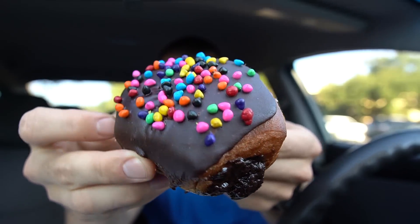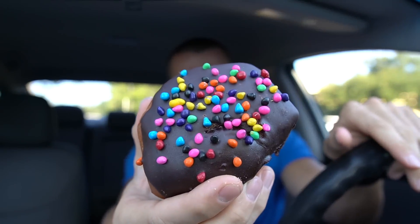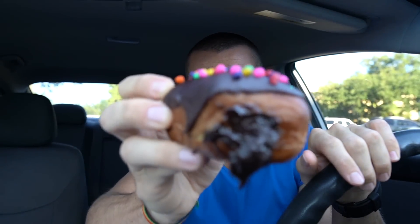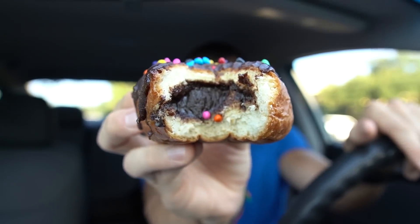This next one is called the cosmic brownie — you guys know exactly why if you've ever had a cosmic brownie. It has these little colored chocolate things on top and then brownie inside. Straight brownie batter inside this thing. Wow, that is super rich and very chocolatey.